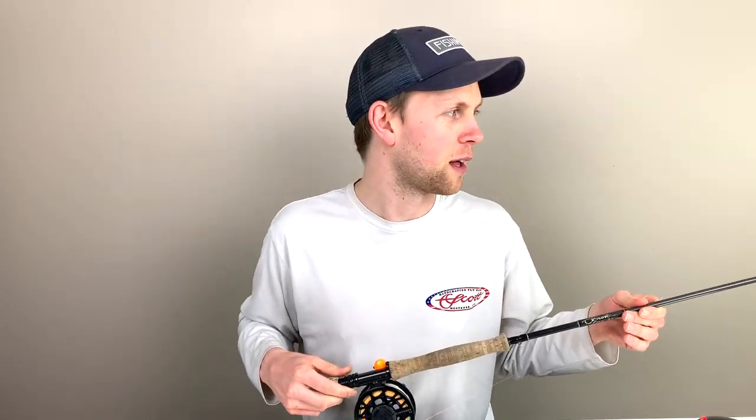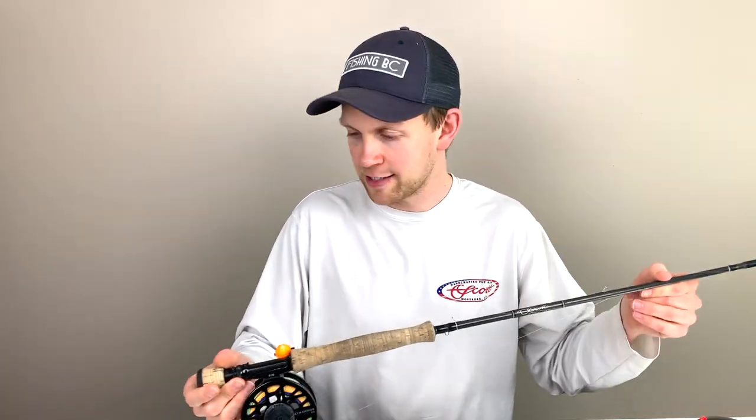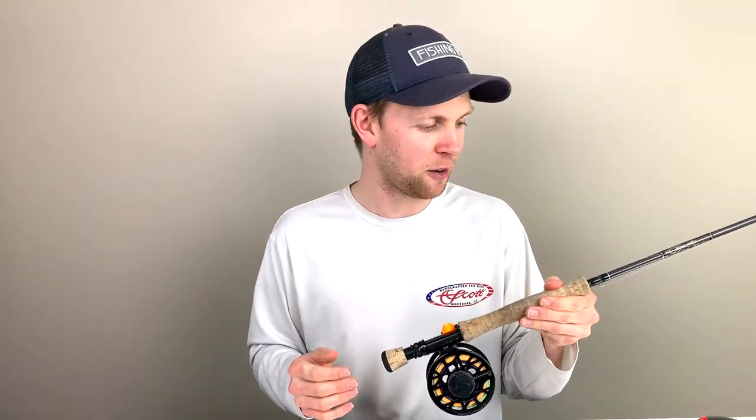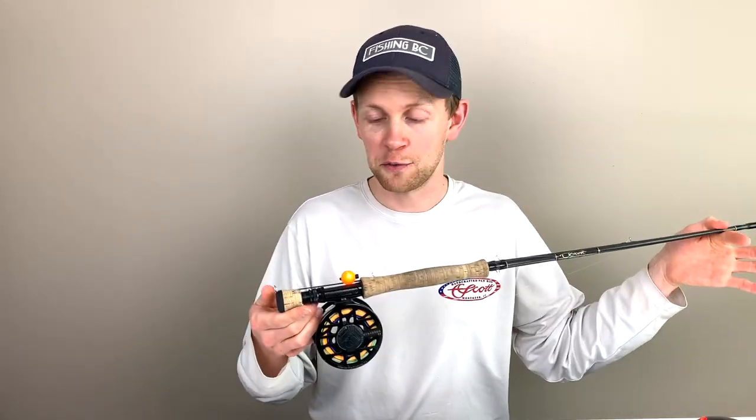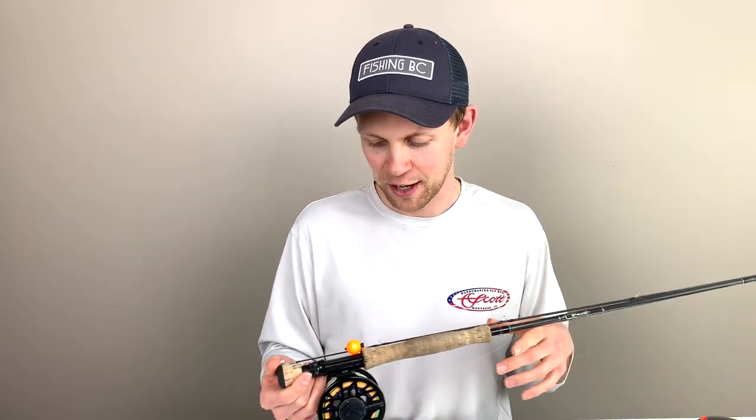Today's question comes from Steve in Vancouver, BC. He says: 'I'm really curious to know your go-to setup for fishing chronomids on still waters.' Well, you're in luck because I've got it sitting right in front of me here — and you'll notice it's folded in half, because that's how it sits in my rod tube. I actually never take my rods down other than at the very end of the year. I always leave them folded in half because I like to get to the lake, pull them out of the case, and fish.